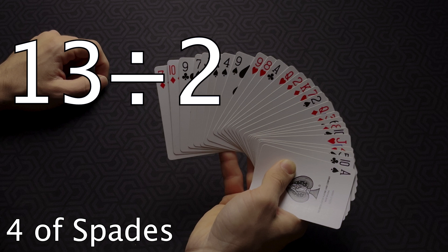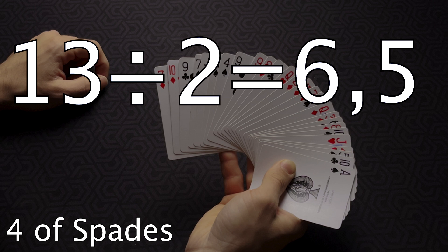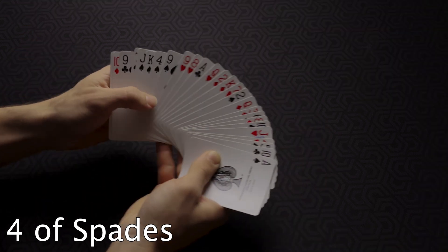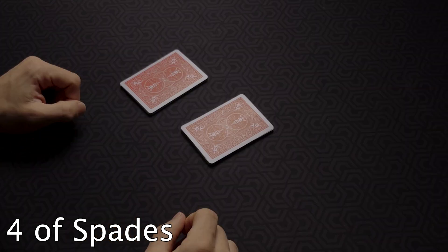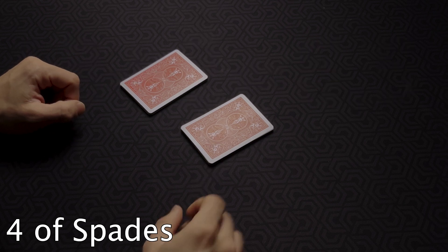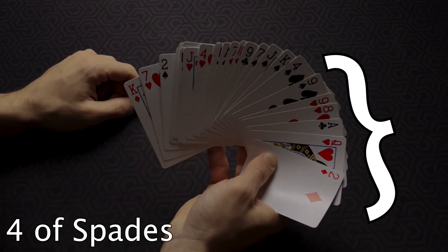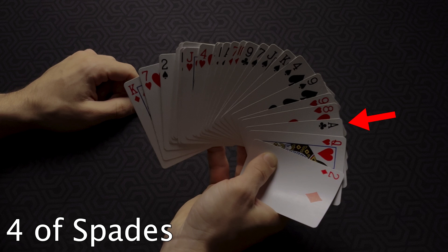13 divided by 2 equals 6.5 — simply round up to 7. The spectator's card will be in the seventh position. Count seven cards starting from the left: one, two, three, four, five, six, seven — there's the card. If the spectator had placed the pile not containing his card on top instead, the process and equation would be the same, except the card would be on the right side. Count seven cards starting from the right: one, two, three, four, five, six, seven — there's the card.